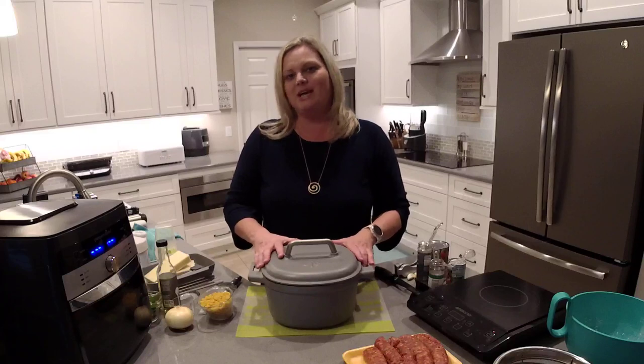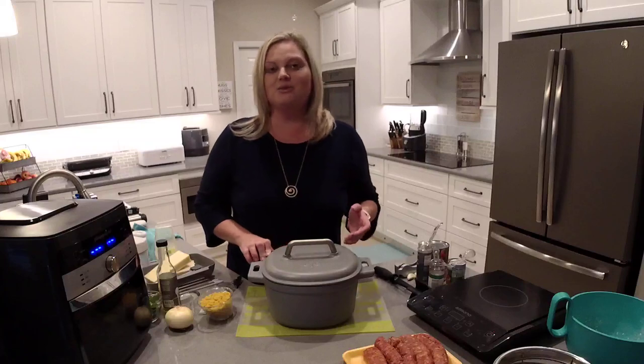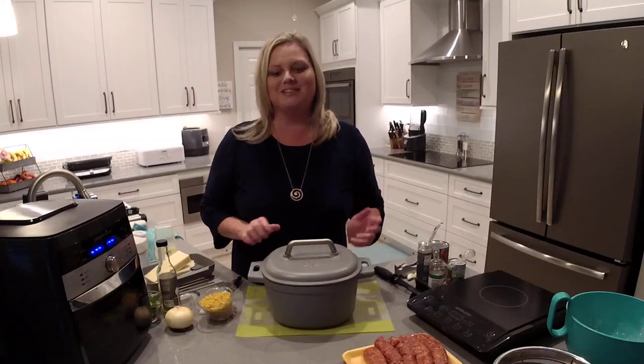Hey everyone! Welcome back to my kitchen. My name is Mindy Banks and I'm the Flip-Flop Chef. Today I'm going to show you how to make lasagna soup in Pampered Chef's enameled cast iron Dutch oven. You're gonna love this piece — it's amazing and this recipe is delicious. It's also really quick and easy, and I've got everything prepped so let's go ahead and get started.